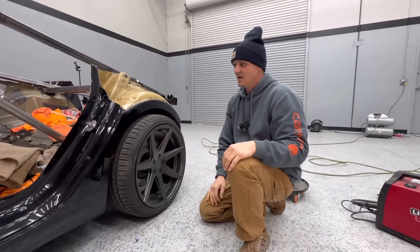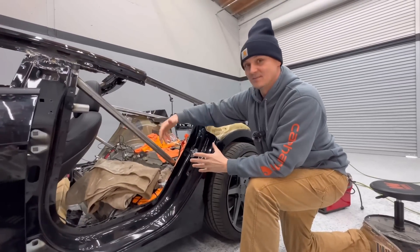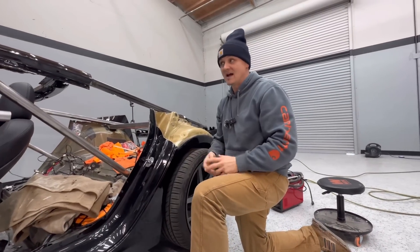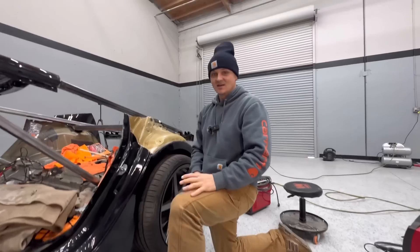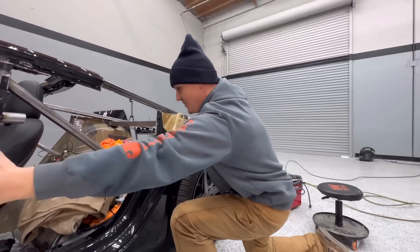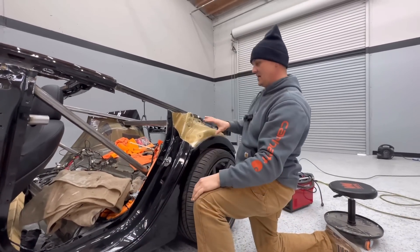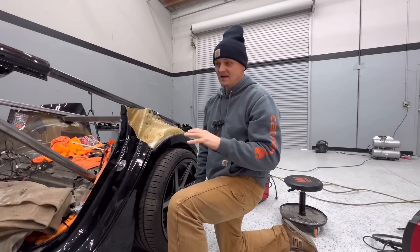What I want to do in the front right here is put some really big vents, because I want this to look like an exotic car. It has the shapes, it has the roofline — it has all that. So I think if I make this massive vent right here, kind of flowing in and out of this part of the panel, I can make this thing look freaking amazing. I don't know what I'll come up with — let's start cutting right now.